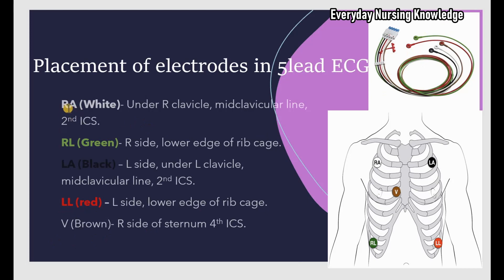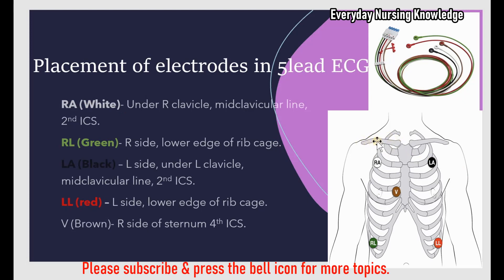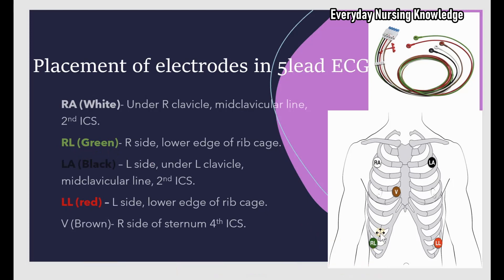RA (right arm, white) is placed under the right clavicle at the mid-clavicular line, second intercostal space. RL (right leg, green) is placed on the right side at the lower edge of the ribcage. LA (left arm, black) is placed under the left clavicle at the mid-clavicular line, second intercostal space. LL (left leg, red) is placed on the left side at the lower edge of the ribcage. V (brown) is placed on the right side of the sternum at the fourth intercostal space.